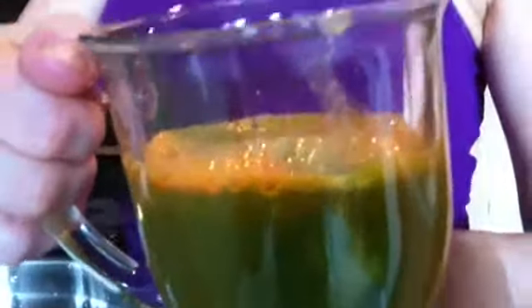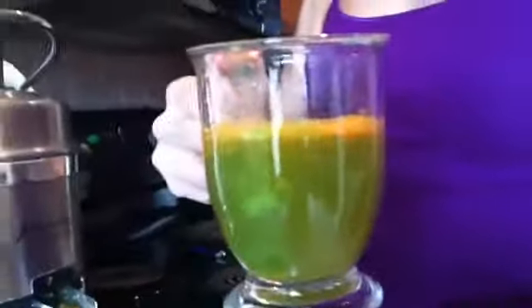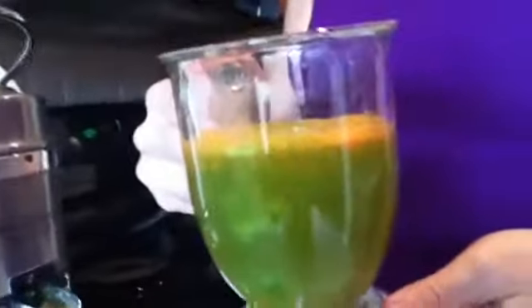Looks good, Rhonda. Do you drink these all the time or just every so often? I sure do. I will be doing it during my 30-day asylum journey. Thanks, guys. Have a great day.